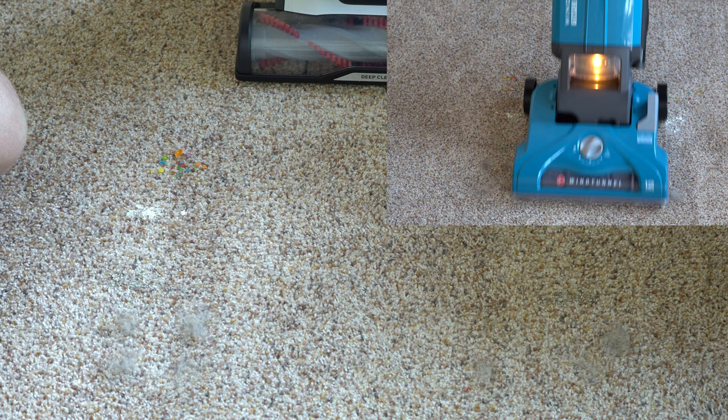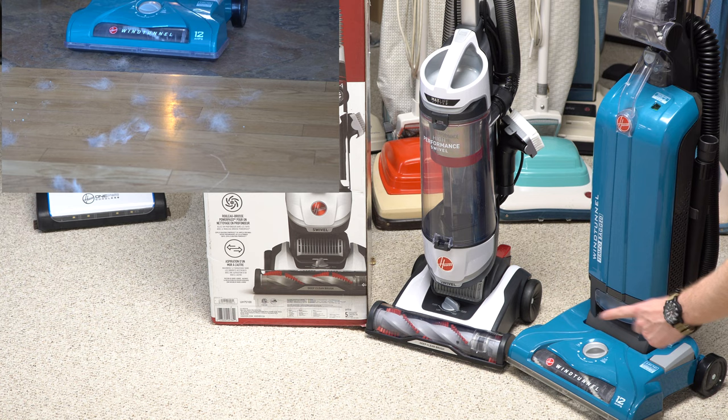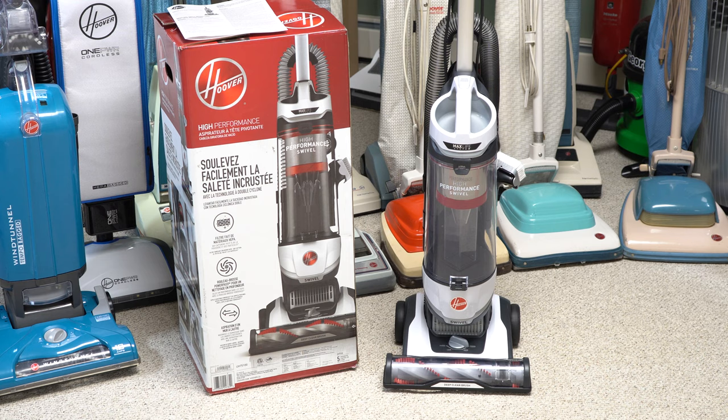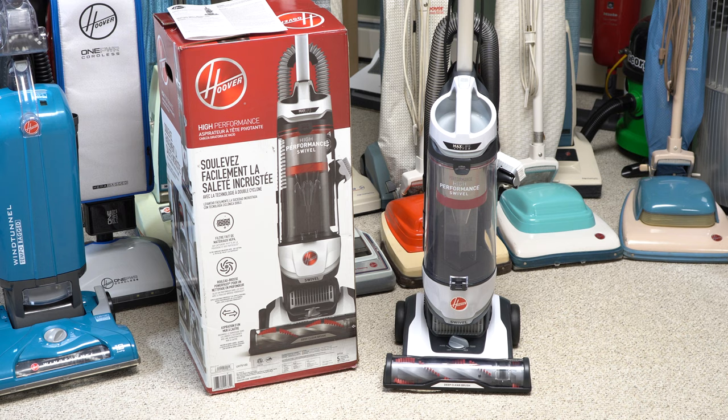I just want to point out: the hard floor switch that actually turns the brush roller off is important — you don't want the brush roller spinning on hard floors. Check out my reviews on the Hoover WindTunnel Max and the Hoover Tempo where I show a vacuum with that feature. If you do a lot of hard floor cleaning, definitely check those out. Thanks for watching — I hope this helped you determine if this vacuum is right for you. Full review will be up later. Give this a thumbs up, hit subscribe, and check out my other Hoover reviews.